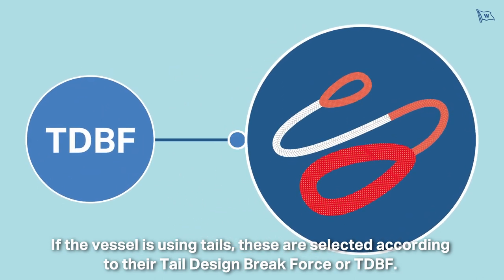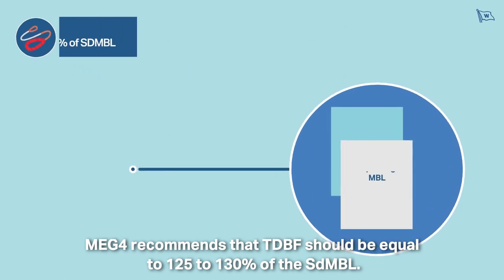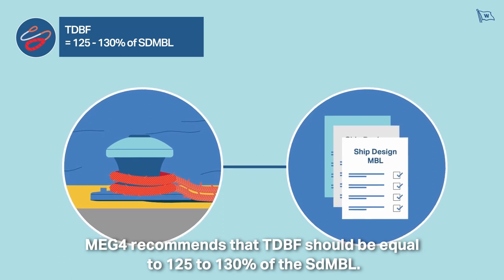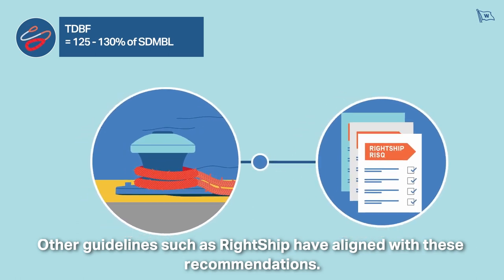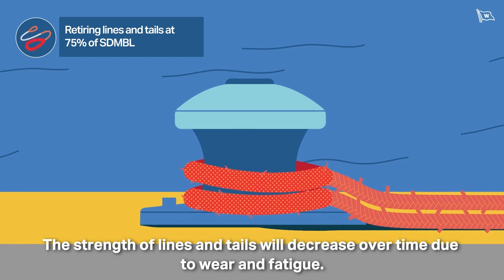MEG4 recommends that TDBF should be equal to 125 to 130% of the SDMBL. Other guidelines, such as Wrightship, have aligned with these recommendations. The strength of lines and tails will decrease over time due to wear and fatigue.